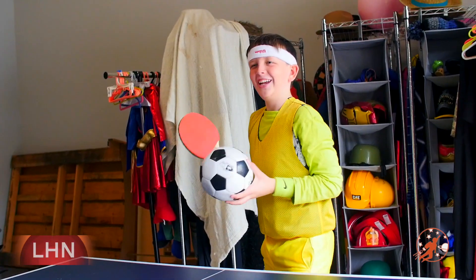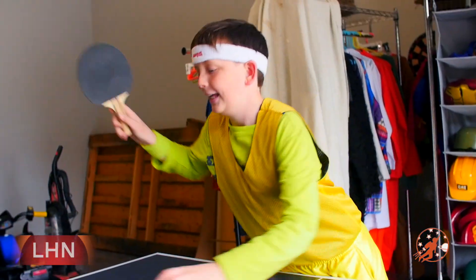Here, I have an extra. You can borrow mine. Next one is our ping pong ball. Okay, so that's a soccer ball. Ping pong balls are about the size of a golf ball, but much lighter and filled with air.